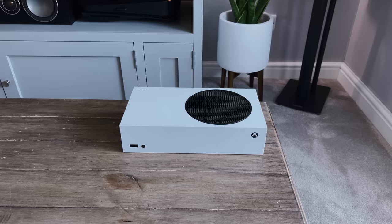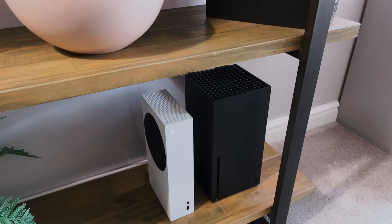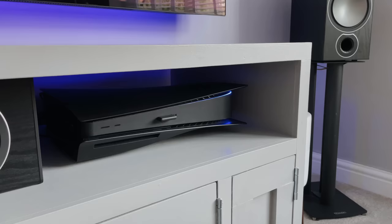What's great about the Series S is you can actually lay it flat or stand it up. So for example, if I wanted to stand it up on my shelving, I could, or if I wanted to lay it flat and under my TV unit, I could do that as well.